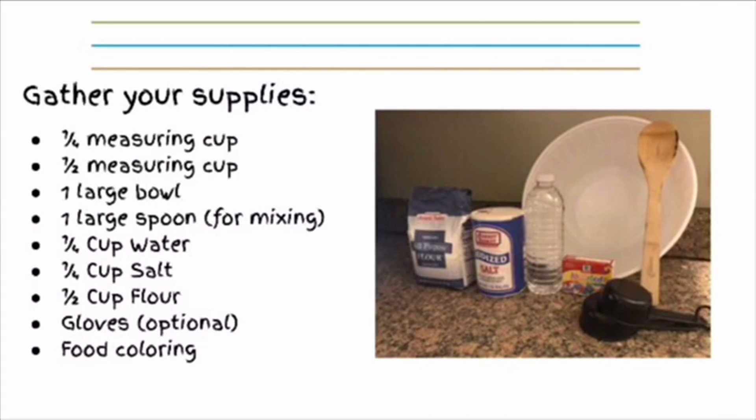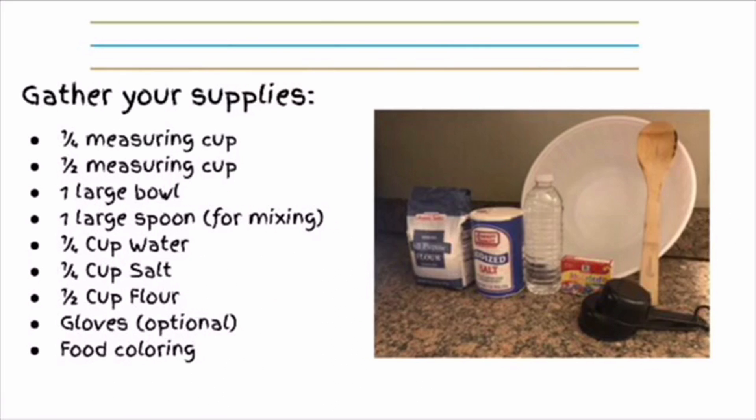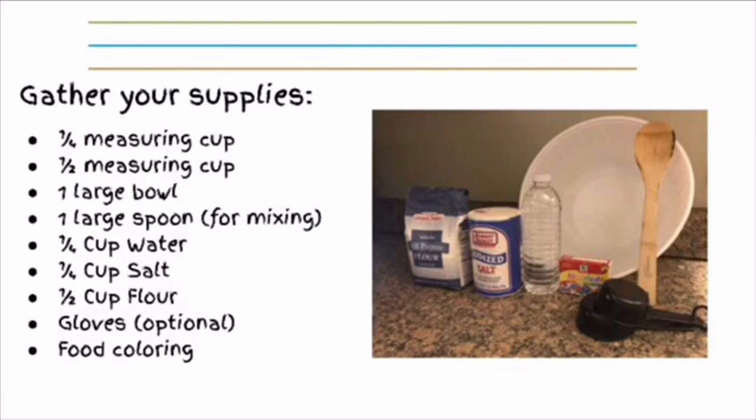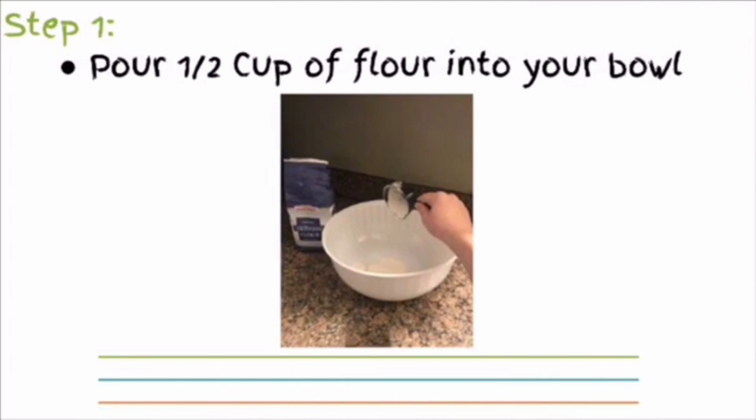You will also need 1/2 cup of flour, gloves if you have them, and food coloring. Step 1: pour 1 and 1/2 cups of flour into your bowl.